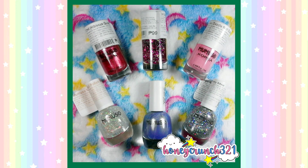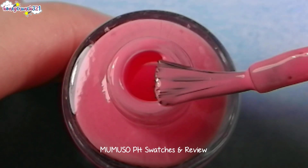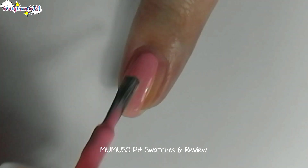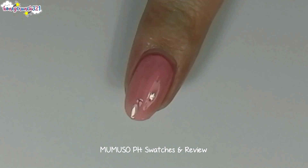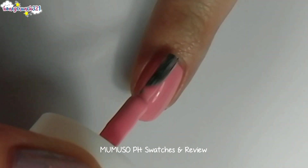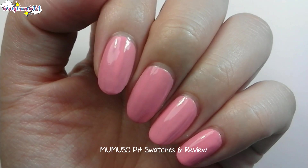I'll be swatching six of their nail polishes. The first nail polish that I'm swatching is Rogue Pink. It has a sweet shade of pink which is light and vibrant at the same time. Before every swatch, I apply base coat. The first coat is surprising because it's almost opaque. This shade of pink is not overpowering, and that's the reason why I love it.